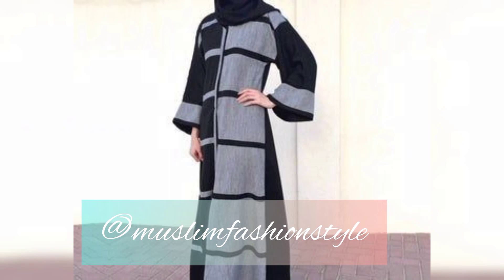I hope you like and subscribe to my channel Muslim Fashion Style. I will do a new design. I hope you like and enjoy my videos.